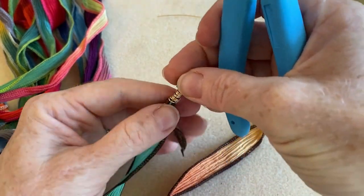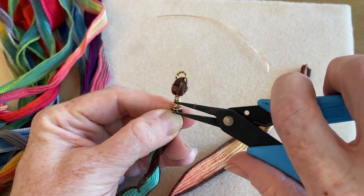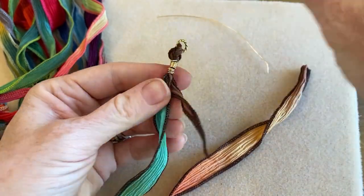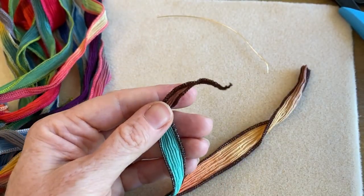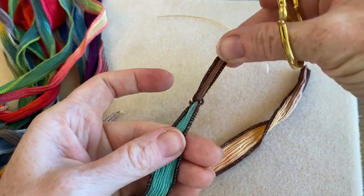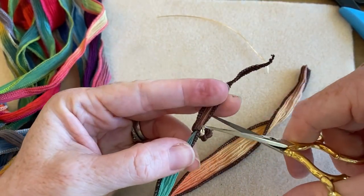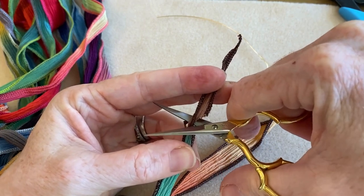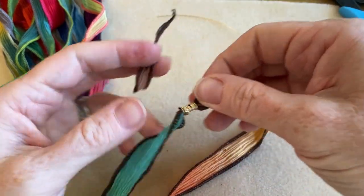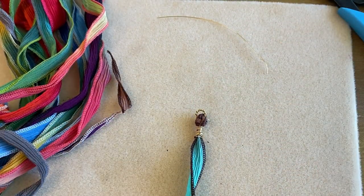Now you've got your wire wraps. You can manipulate them a little — it's just wire — to make them tighter or messier, whatever you like. Then take a scissor, pull the ribbon ends apart, and while holding it, trim. That will be very secure, and now you have that jump ring to attach other items to. That is how you wire wrap your ends.